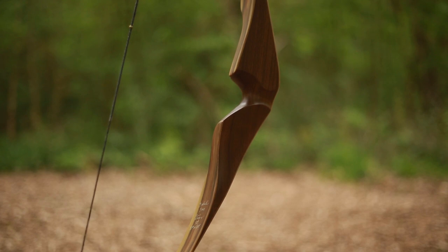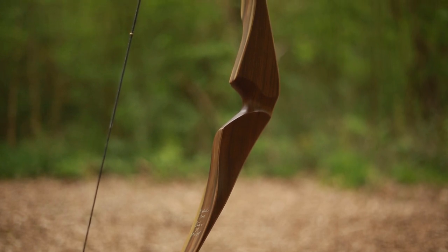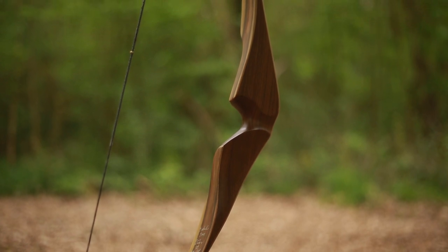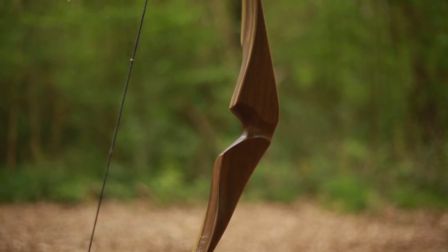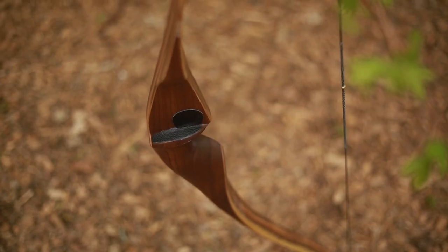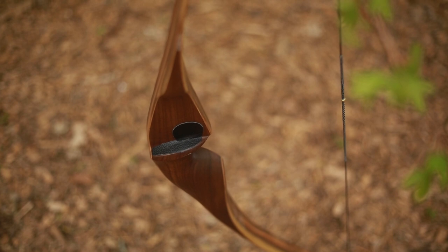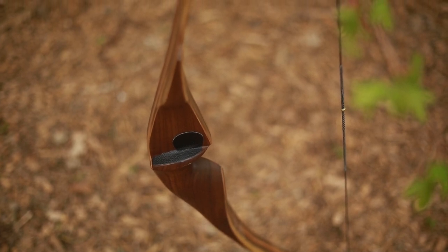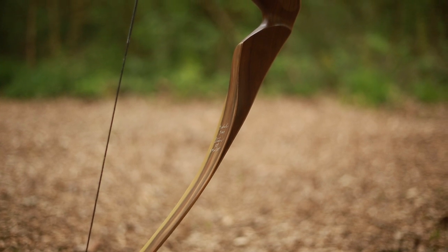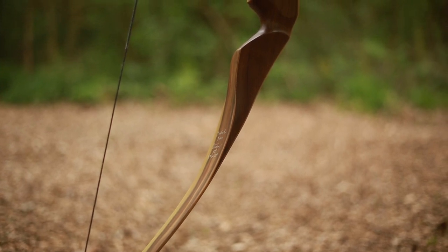The walnut in the riser and an apple veneer on the bamboo limbs was the solution. To ensure that the simple beauty is not lost in the riser, we have used walnut without further gluing. We covered the limbs of this extremely short hunting bow with beautiful apple veneer.